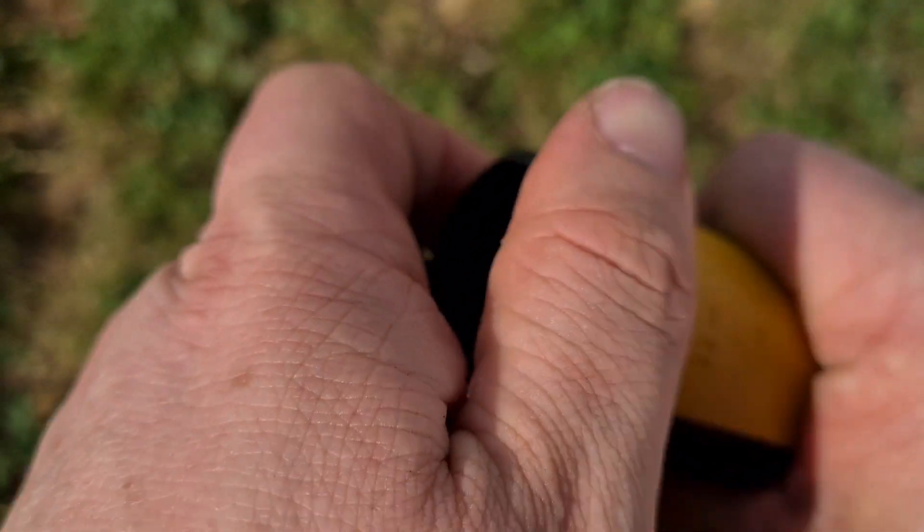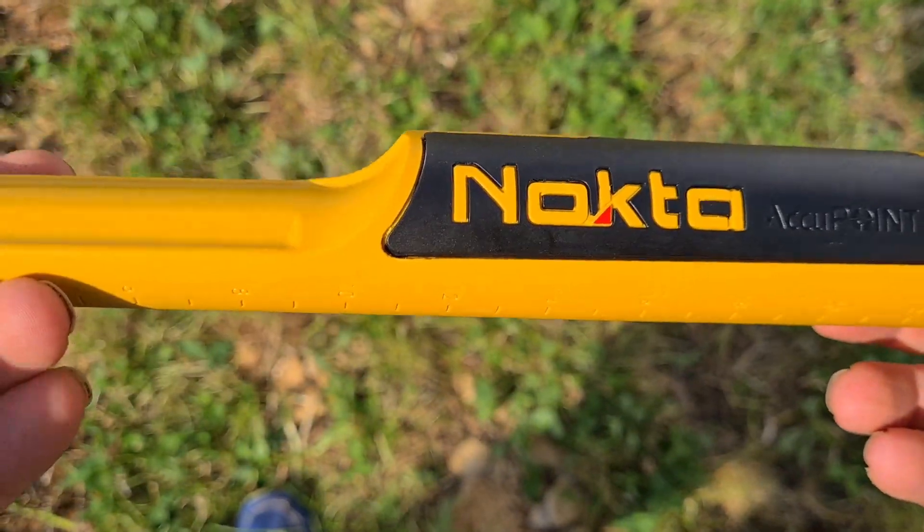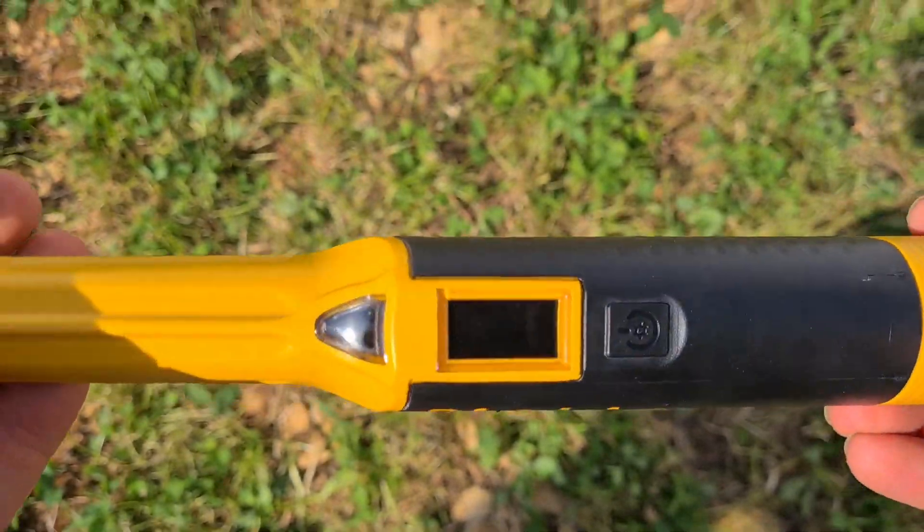On the back, we'll see where the speaker is. There's a little bit of a knack on the prototype, but in there is a USB-C charger. So it's bang up to date on the charging.